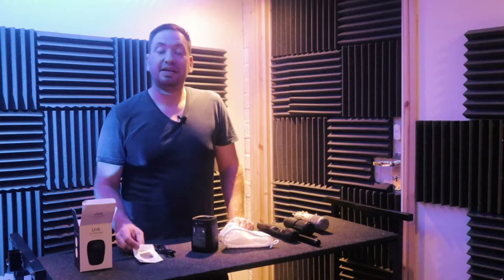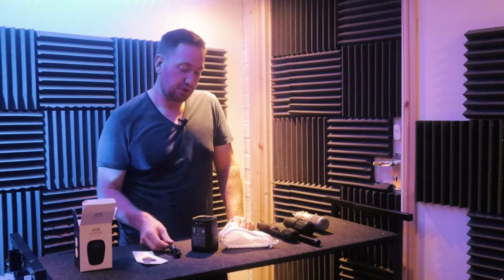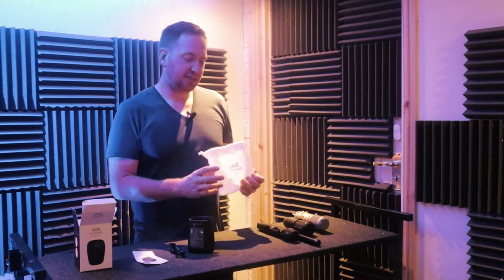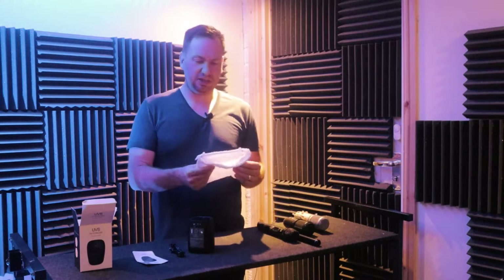In the box we have our instruction manual, a USB-C cable, the sterilizing unit, and a nice little sterilizing bag. That's pretty cool — it's quite a nice bag actually.